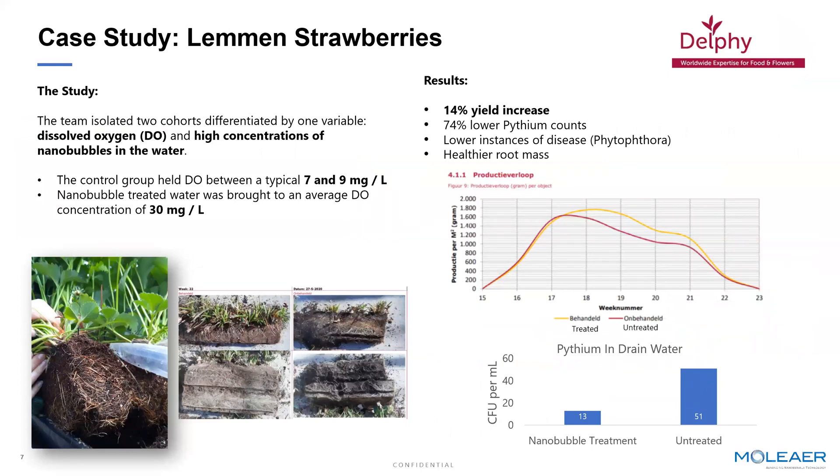We also move beyond leafy greens into fruits. Here's an example of a project we did with a research partner in the Netherlands called Delphi. They were studying the effects of adding oxygen nanobubbles with elevated levels of dissolved oxygen in irrigation water on strawberries grown in a controlled environment in gutters. We were demonstrating that through elevated levels of dissolved oxygen — in this case 3x what you can do with air, meaning almost 30 parts per million — we again demonstrated disease control with pythium and phytophthora, but also showed a 14% yield improvement over the growing period.